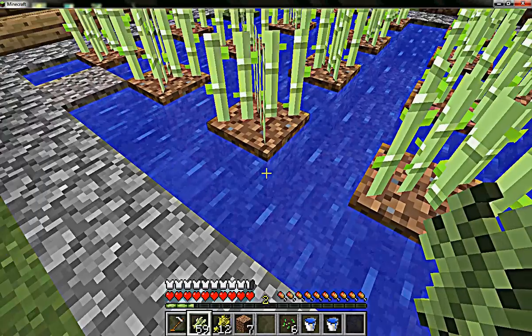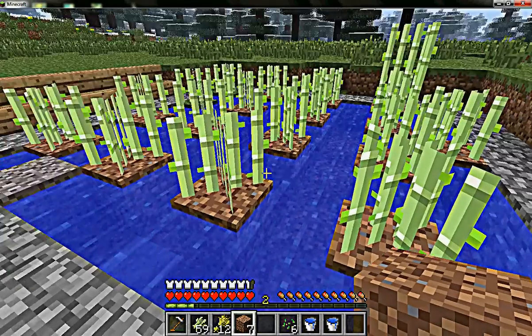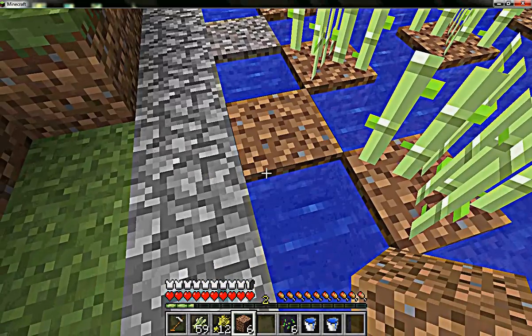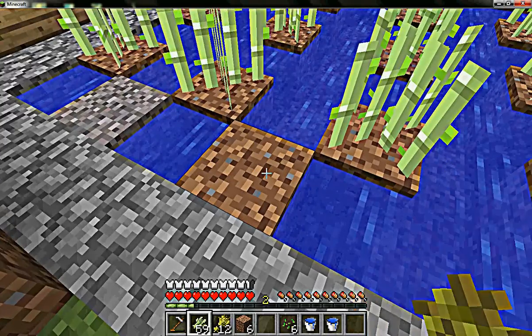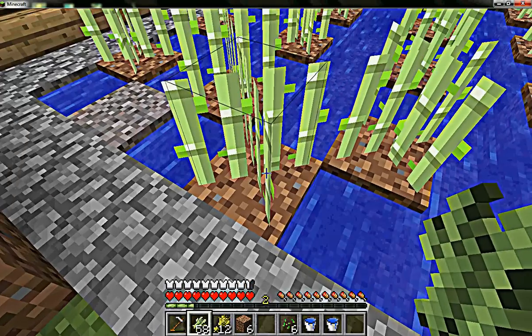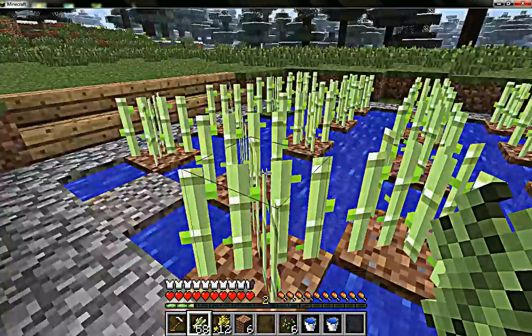First thing you're gonna need is water. You're gonna need dirt and some sugarcane. What you do with the dirt: you put a block in the water like this, then with the sugarcane you right-click on the dirt, and that's it.